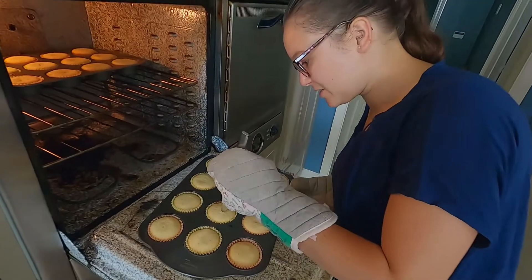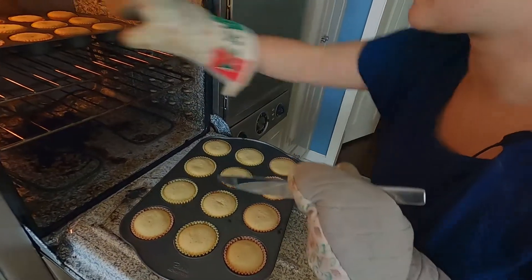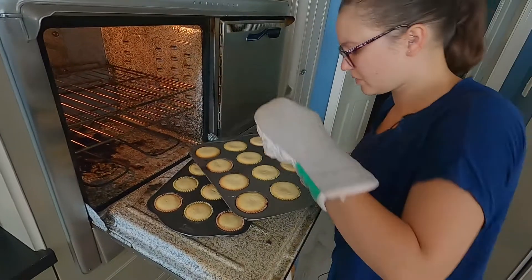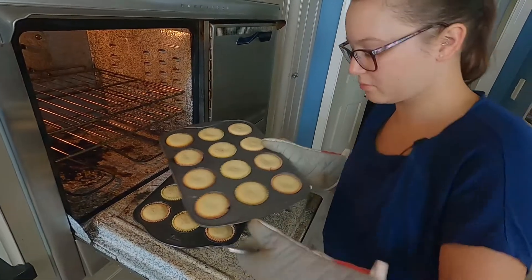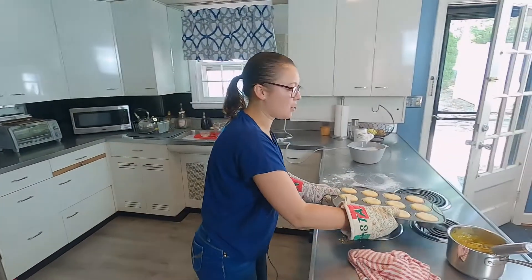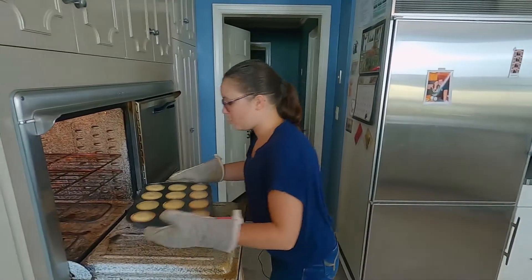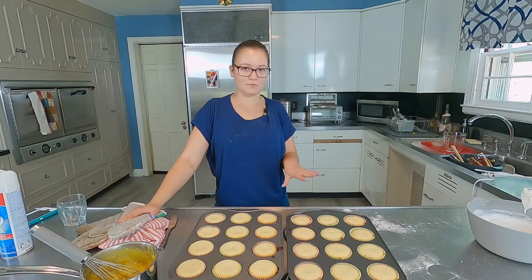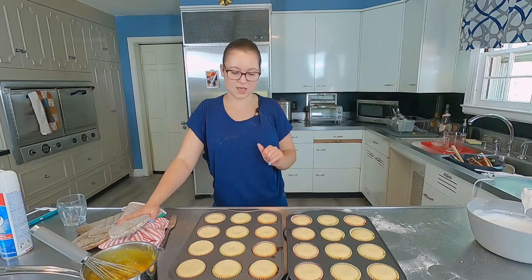So the cupcakes have been in for 17 minutes so far. That one was fine — let's take them out. One thing to keep in mind: do not turn the oven off when you take the cupcakes out. They actually have to go back in when we put the meringue on the top. These should sit and cool about five minutes or so — not long. So we're going to let them rest and then we'll go from there.